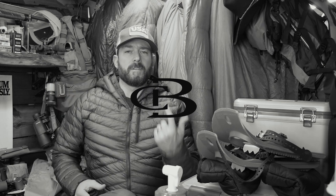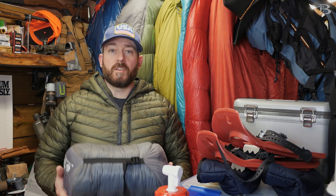So how exactly are you supposed to store your sleeping bags? Stay tuned for some of my tips. What's going on guys? This is Birds and today we're going to talk about the proper way to store your sleeping bags.